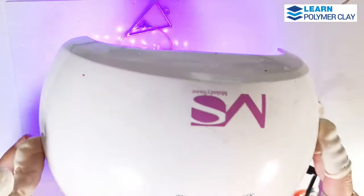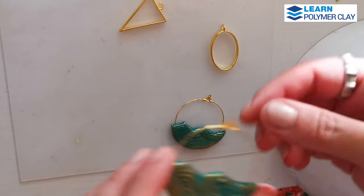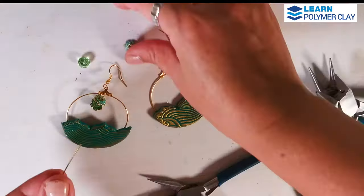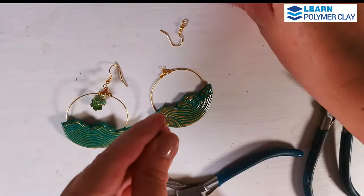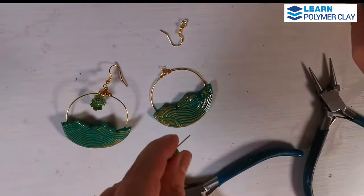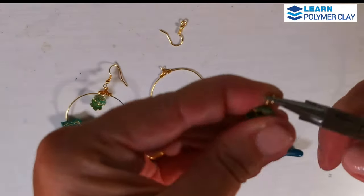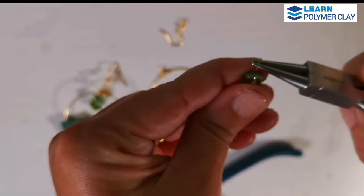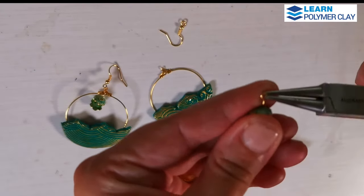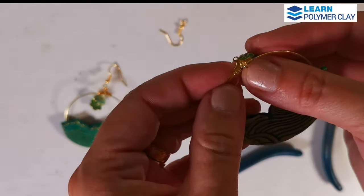I'm going to use a jewelry pin set in gold color — specifically the round ball pins, the smaller ones. I put a bead cap and a crystal bead, then added a second flower cap. Then I used the thinner part of the round nose pliers to make a small loop. I straightened the base of the wire and then used the pliers to open the small loop sideways.